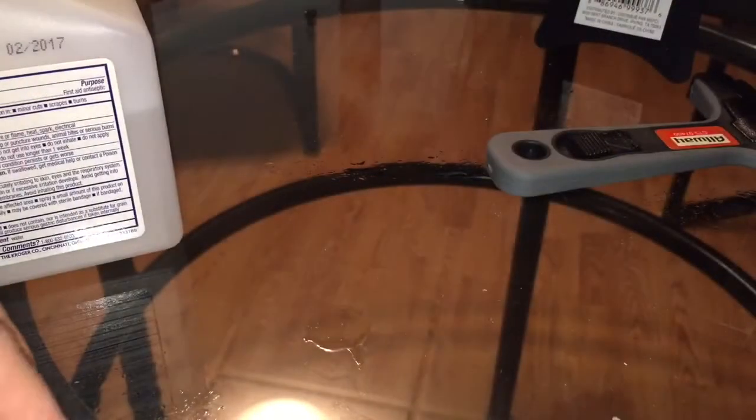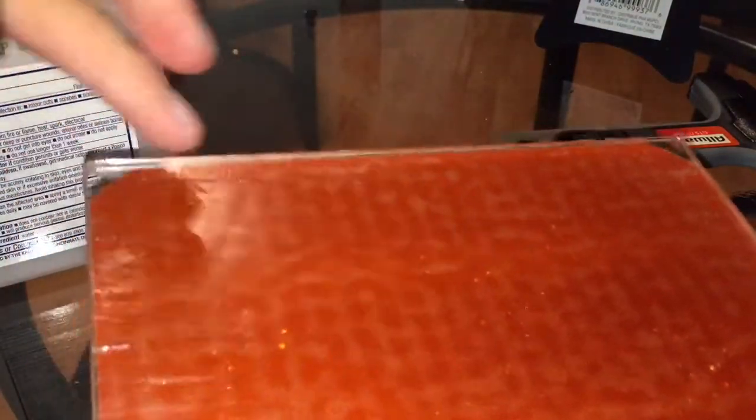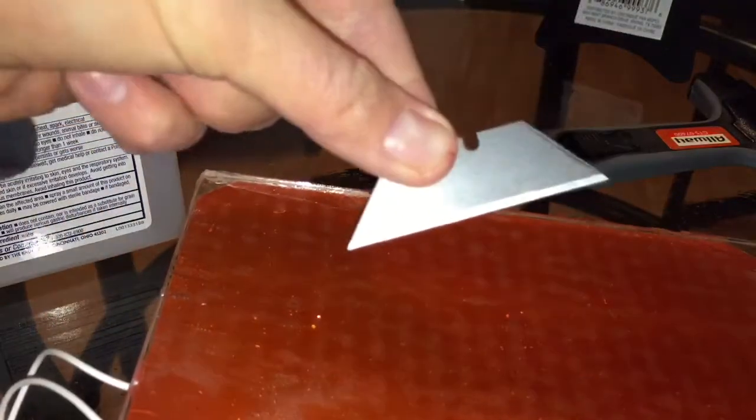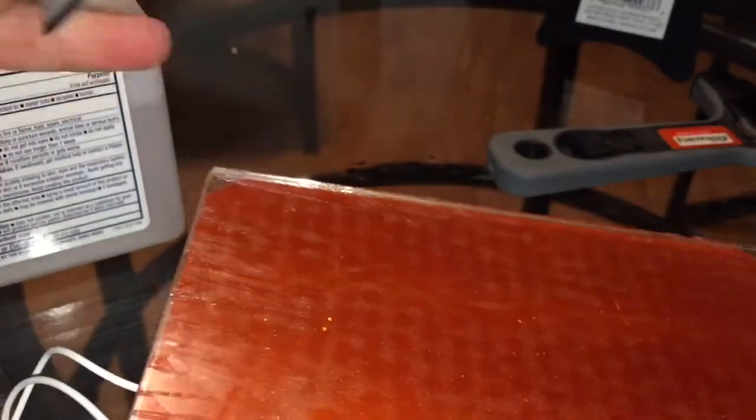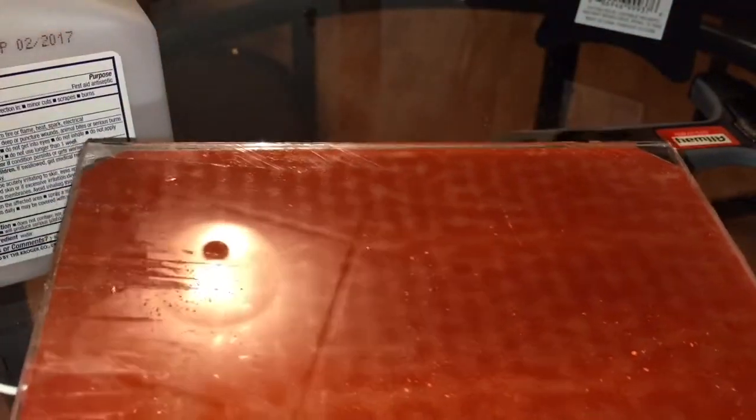With the main adhesive removed, look at the plate and you'll see there are certain sections along the side where you didn't get all the adhesive off. You can use your big razor blade, but I find that using a small razor blade around the outside edge helps. Go around the outside edge and look for anywhere you may have missed adhesive and remove it.